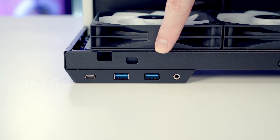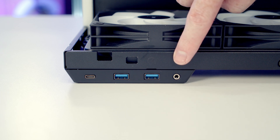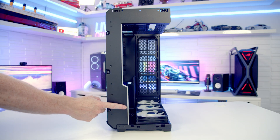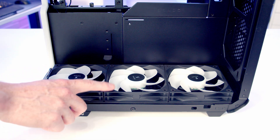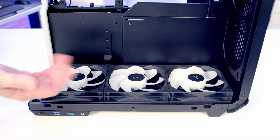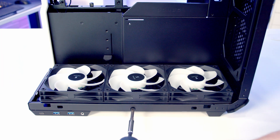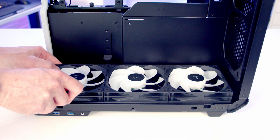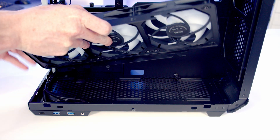You can see our IO is down at the bottom of the case where we've got a single Type-C port, two USB Type-A ports, and a combined headphone and microphone jack. There's a nice ARGB lighting bar on the front of the case. At the bottom of the case I have installed three 120 millimeter PWM ARGB fans - these are reverse blade fans so they're going to be drawing cooler air in from the bottom. The fans are on a removable bracket; there's one screw at the bottom to remove, then slide the fans towards the front of the case to free the bracket, and simply lift it up to remove it.